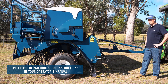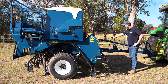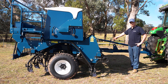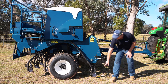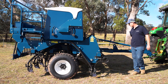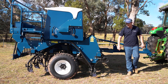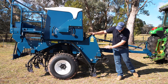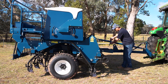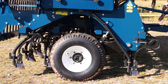We'll start with levelling our machine. To do that we need to rotate the levelling tube. By rotating this levelling tube you are tilting the machine and changing the height front to back of our seeding points. As you can see here the machine is tilted to the front slightly, so we need to wind the levelling tube out until the machine is level.